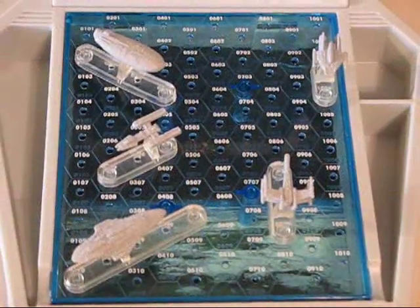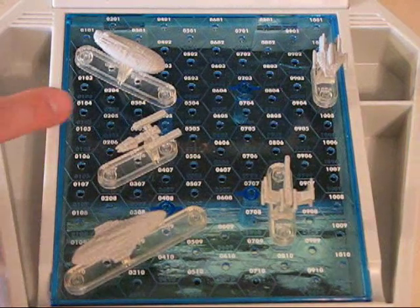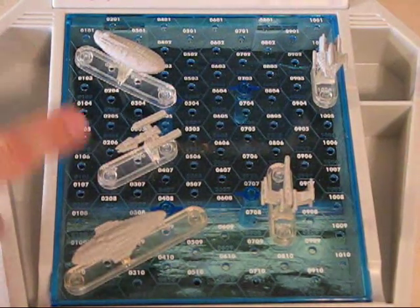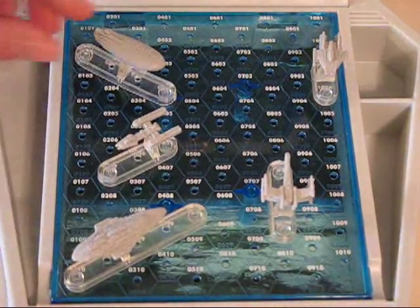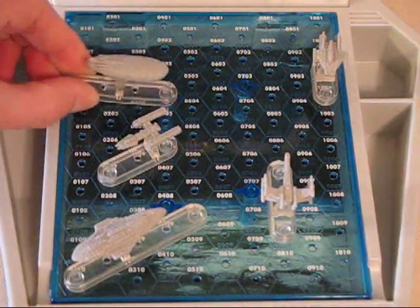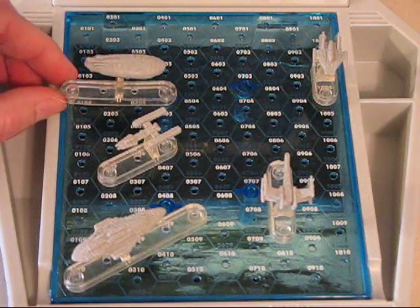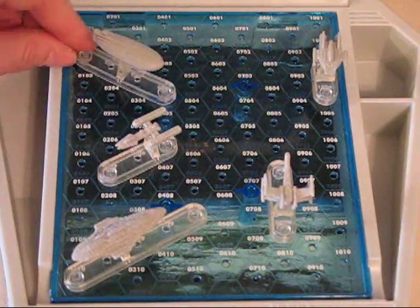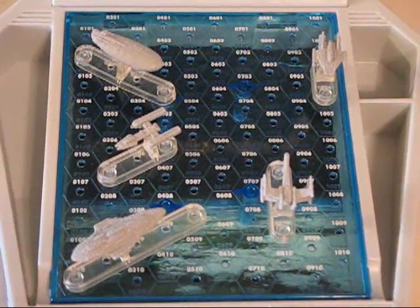Here's a close-up of the game board. The way it's set up is in a hexagonal grid pattern, so each grid point is on a hexagon. What that does is it puts each grid point at a slight angle. The only thing with that is that you cannot put a ship horizontal on the game board — it doesn't fit and there would be no grid point for the center of the ship. So you can only place them at diagonals or verticals.